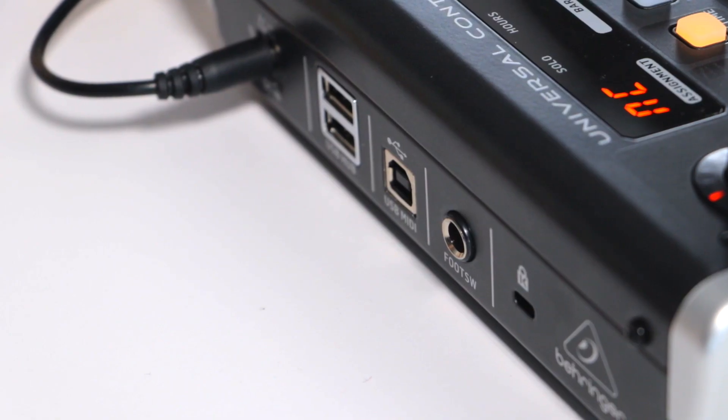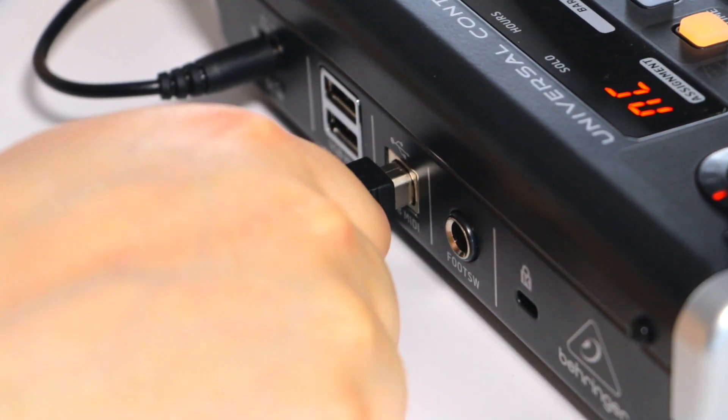To set your X-Touch 1 up so it works with Reaper, you will need to do the following. Connect your X-Touch 1 to your workstation via USB.